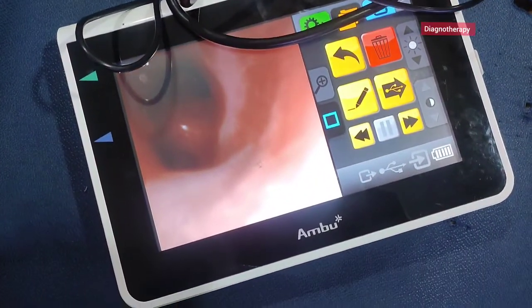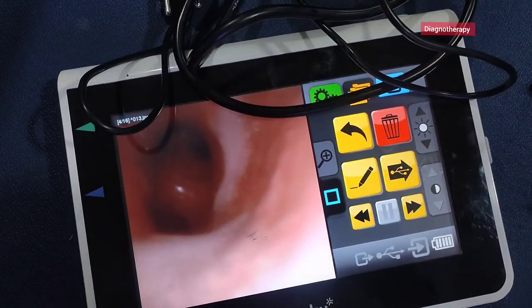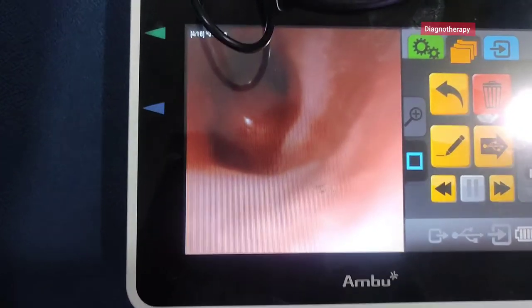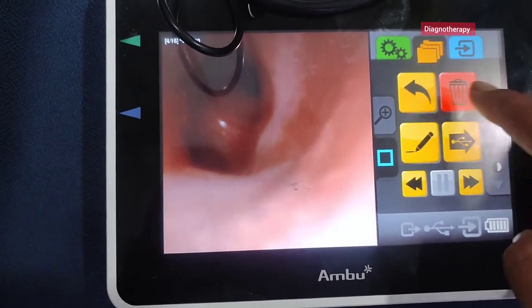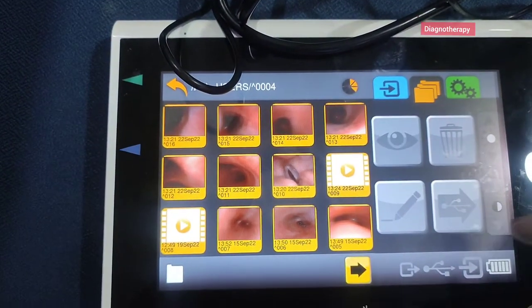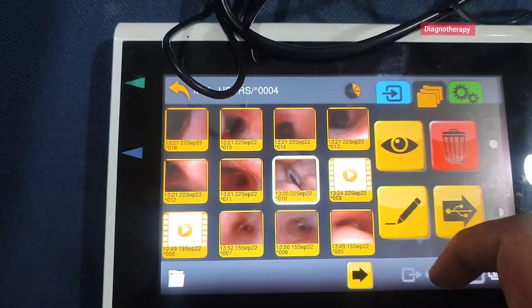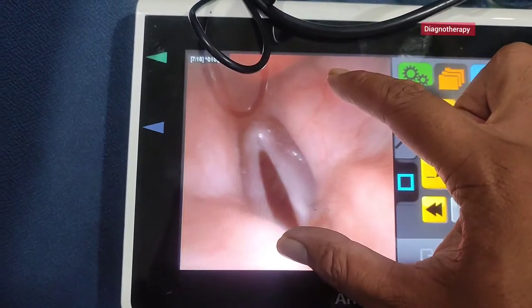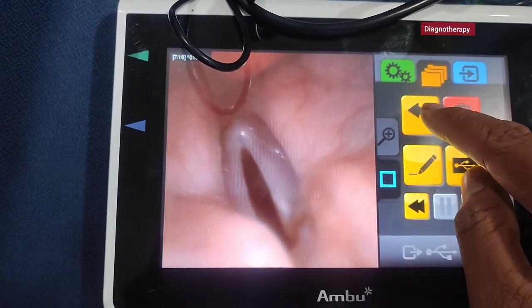Today we will be seeing a portable bronchoscopy machine. You can see it is a heavy handheld tablet-type PC. It has inbuilt software with a very easy interface. You can easily record videos of the clinical diagnosis and view them whenever needed.